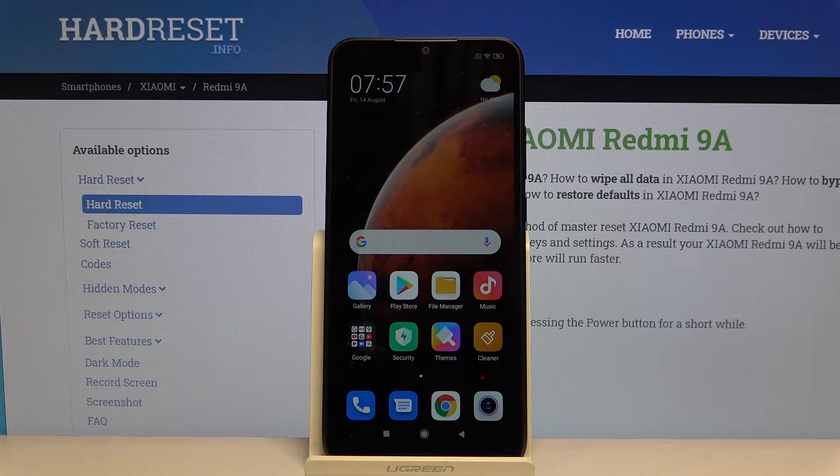Hi everyone, here we've got the Xiaomi Redmi 9A and let me show you how to enable the portable hotspot.